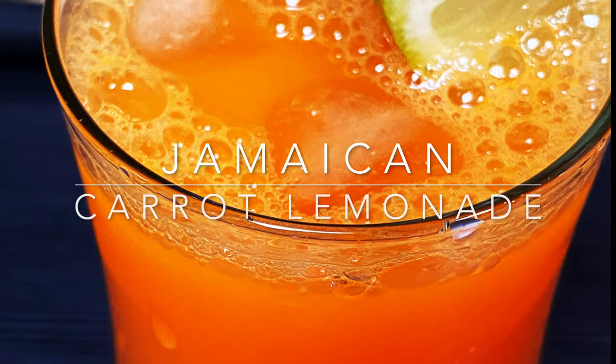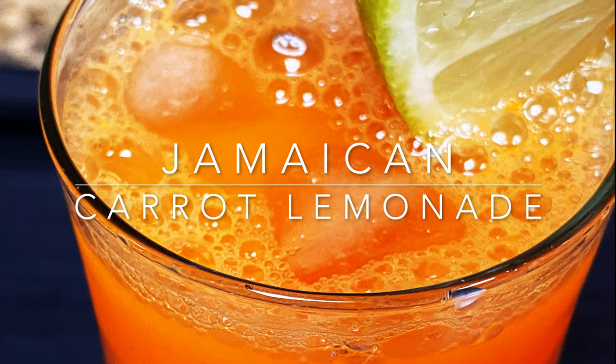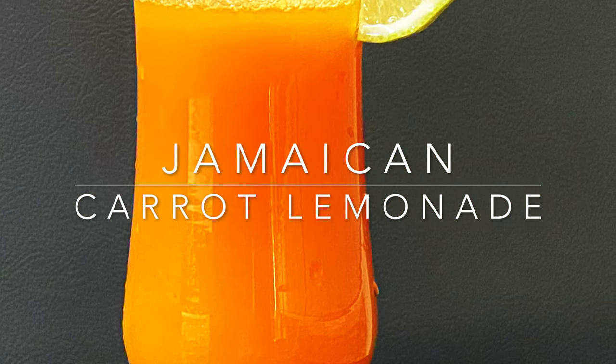Hello everyone! Welcome to Shijilis Blog. Today I am coming to a Jamaican carrot juice.